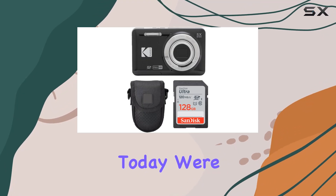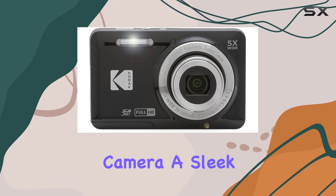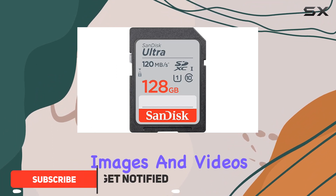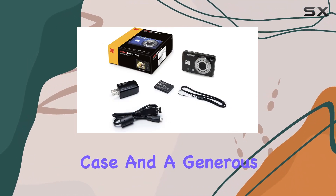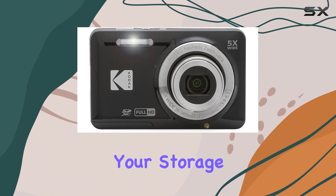Hey everyone, today we're diving into the Kodak PixPro FZ55 digital camera, a sleek black point-and-shoot bundle that promises to be your go-to companion for capturing high-quality images and videos in any setting. The unique bundle includes the camera, a stylish point-and-shoot case, and a generous 128 gigabyte SDXC memory card for all your storage needs.